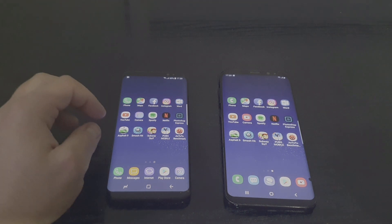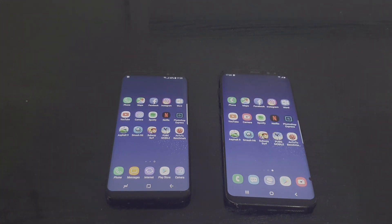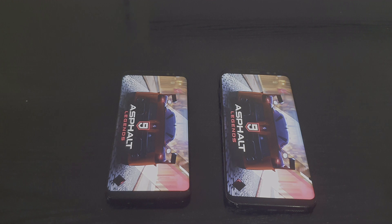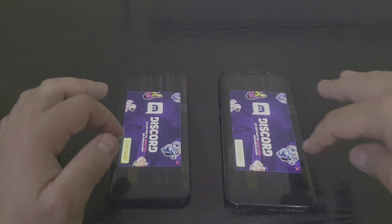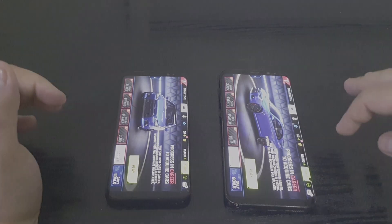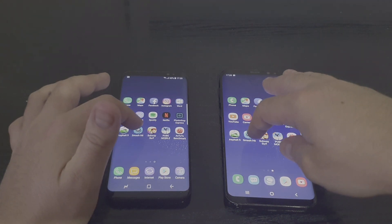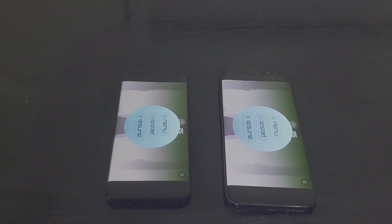Now let's try some games. Let's start with Asphalt 9 — one, two, three — I think it's a bit faster on Android Pie. Let's go to Smash Hit — one, two, three — almost the same on both of them, maybe a millisecond faster on Android 9.0 Pie.